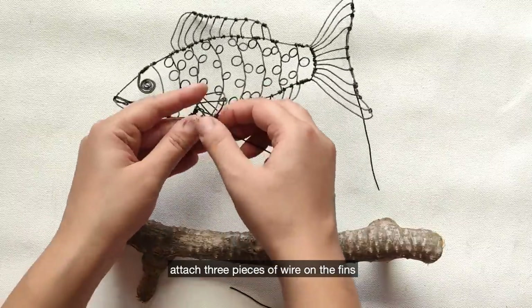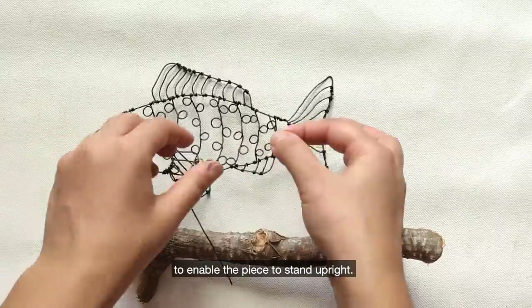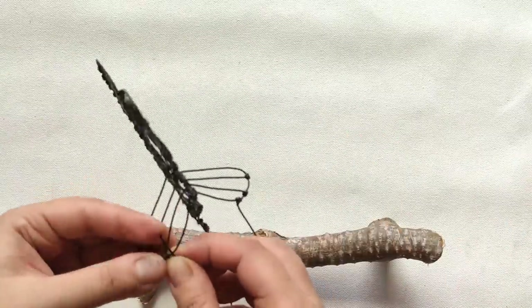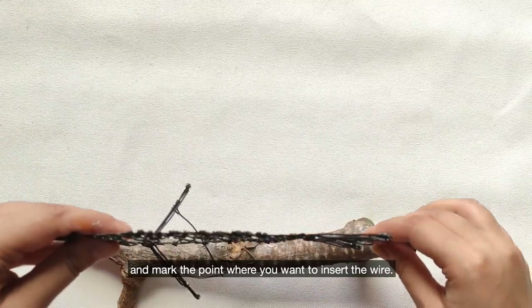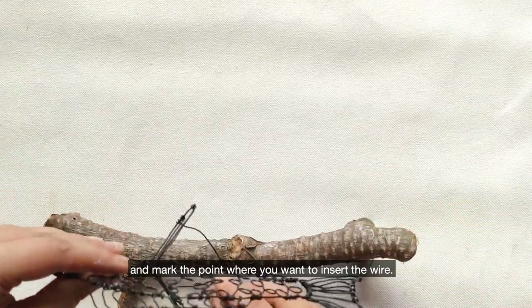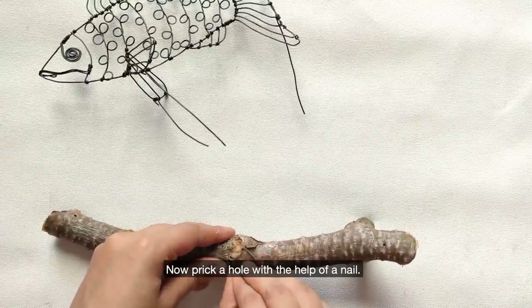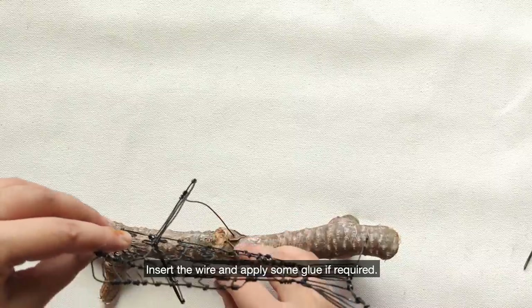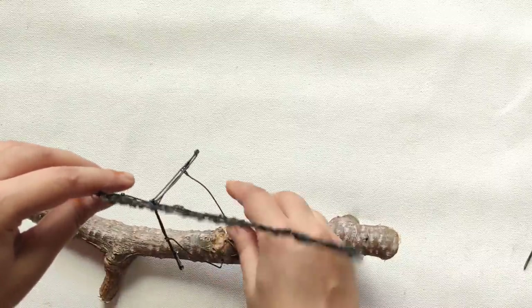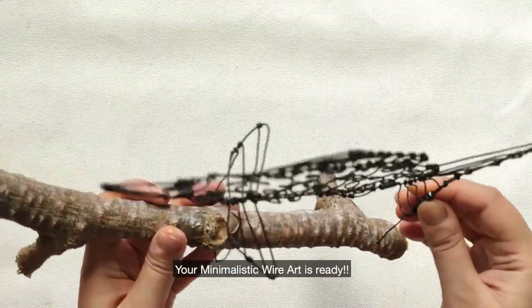Attach three pieces of wire on the fins to enable the piece to stand upright. Now place it on the wooden log and mark the point where you want to insert the wire. Prick a hole with the help of a nail, insert the wire and apply some glue if required. Your minimalistic wire art is ready.